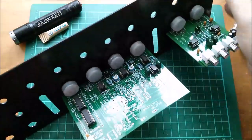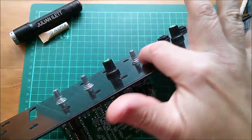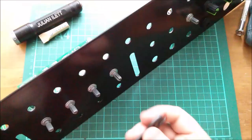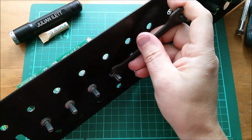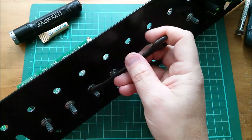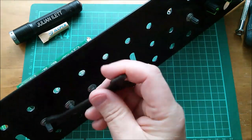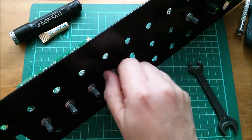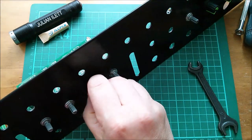First thing I need to do is take that board off the front panel, undo these nuts, and then I can work on it on the bench. For that I need my 10 millimeter spanner to loosen these four pot nuts and undo all these nuts and washers.